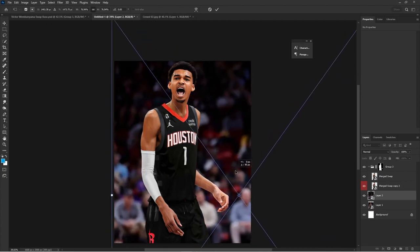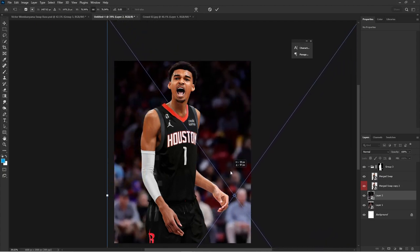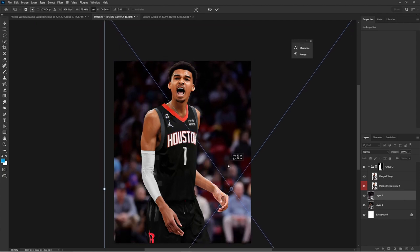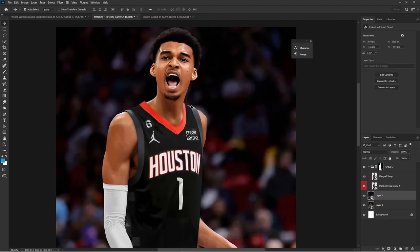Now I'm moving to bringing the crowd in. I was lucky enough to find a picture where the player was only on half the screen, so I could just bring this crowd in and size it as I want.